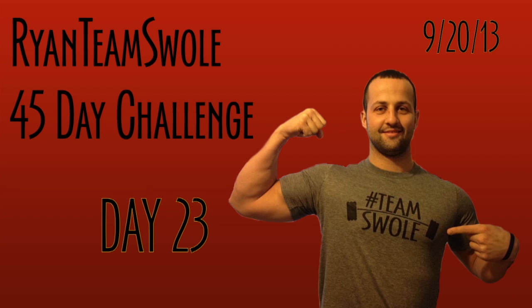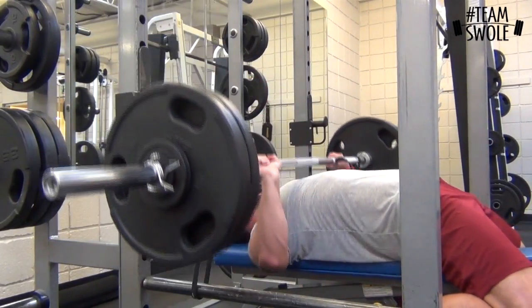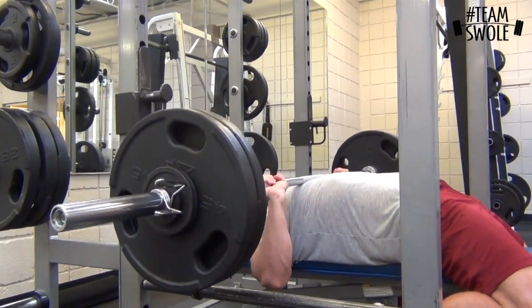Hey, what's going on everyone? Sorry for the delay. This is day 23. This is a dynamic effort chest and shoulder training session.